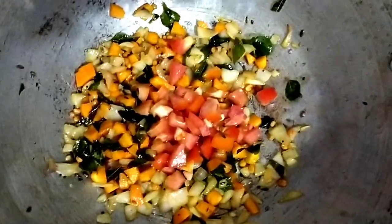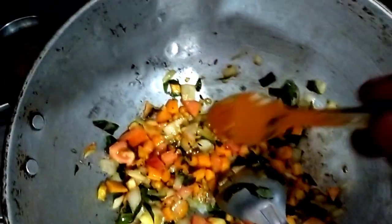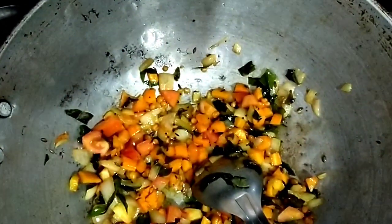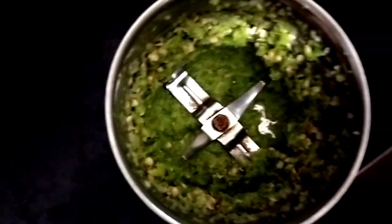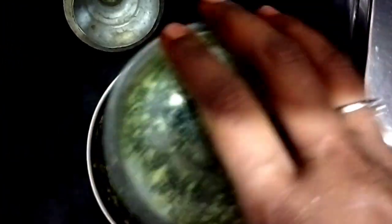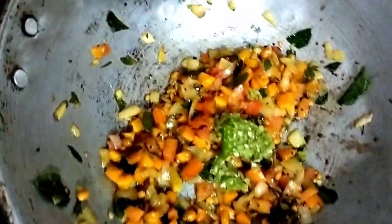I will add a little tomato. I will add the two pieces. I will add salt to the vegetables, so I will mix it.